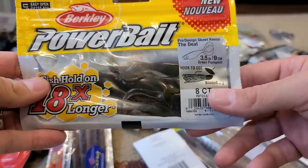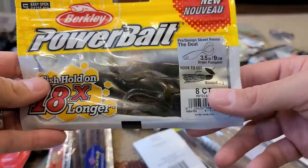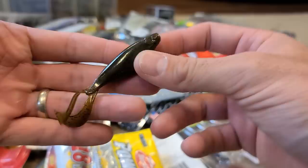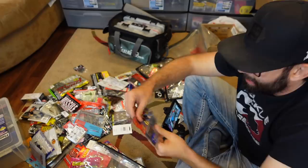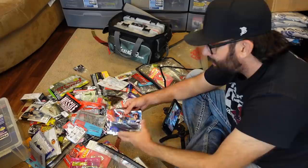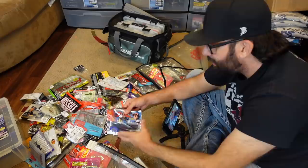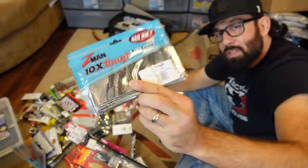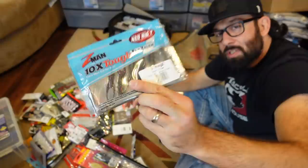The Skeet Reese deal — I think these are underrated. They made them for a bladed jig and I think they're a pretty cool trailer for the chatterbait. They've got a real light tail that just works with the chatterbait really well. Some old school stickbaits — these are X-Factor, made for the wacky rig. What's cool is the O-ring is already embedded inside the plastic. I don't know of any other companies that do this — pretty cool idea. Big Bite Baits make these. Some TRD Hogs — you all have heard me talk about those for the Ned rig.